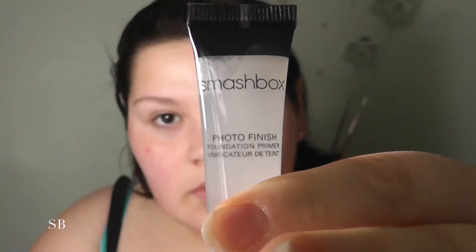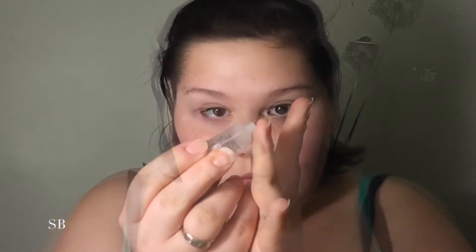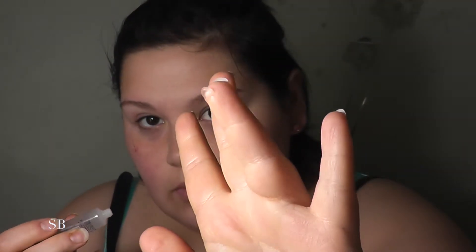To start out, I like to use the Smashbox Photo Finish primer on my face. I put moisturizer on a few minutes prior, and I only apply this primer anywhere there is a natural crease — like under my eyes, around my nose, and also my mouth. I take an itty bitty amount of primer and warm it up between my fingers. You want to avoid using too much primer, otherwise your foundation will actually slide off later in the day.